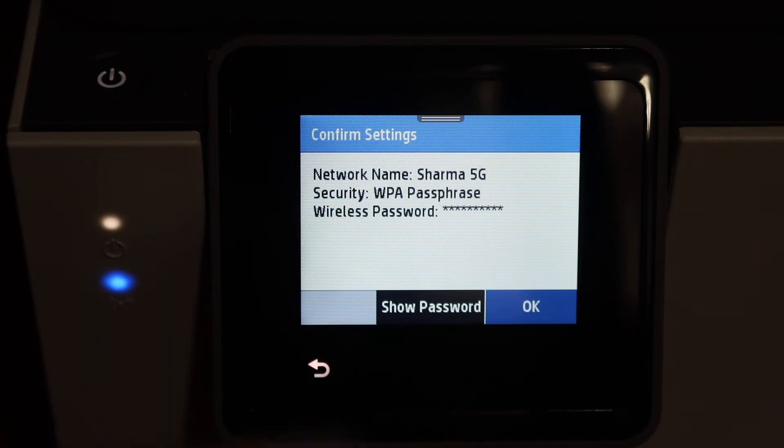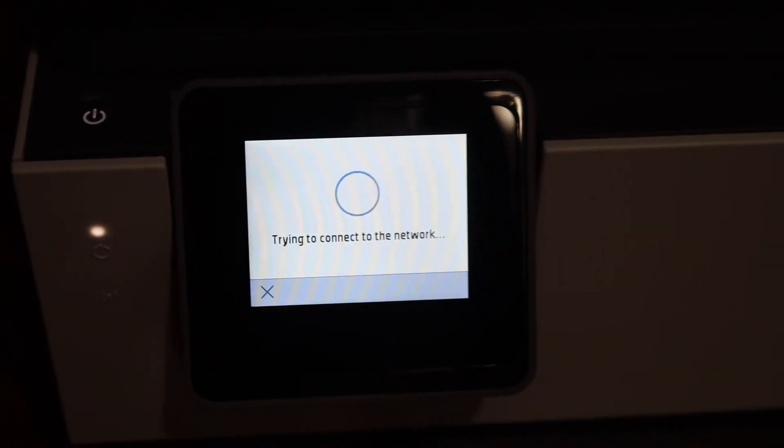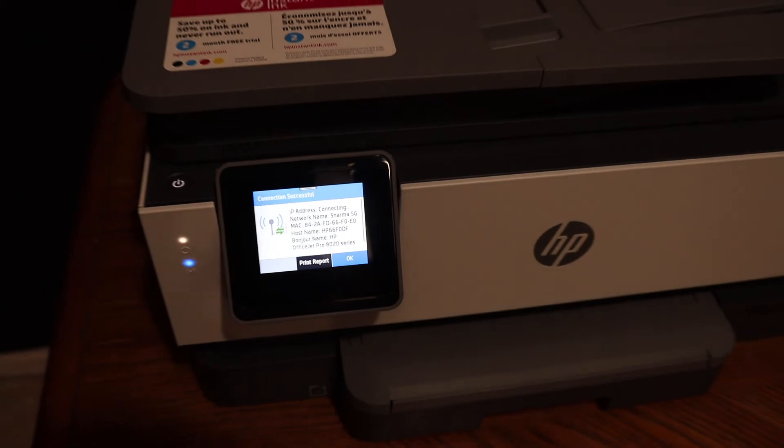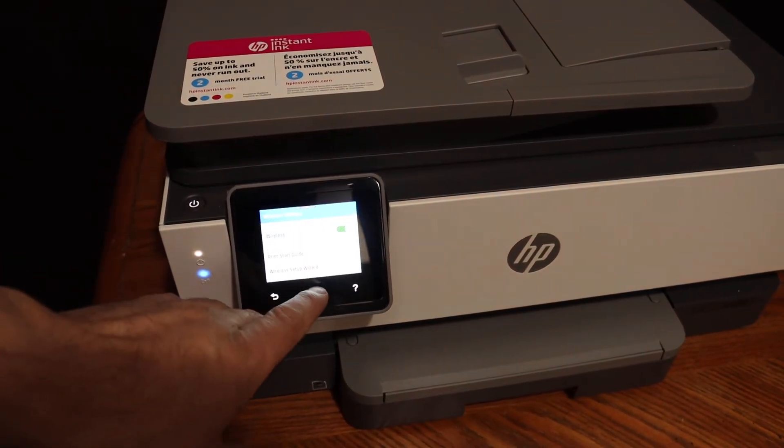Enter the password and click OK. It will connect with the Wi-Fi network. The blue light will stop blinking after some time once the connection is successful.